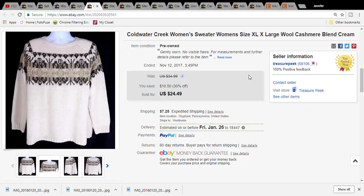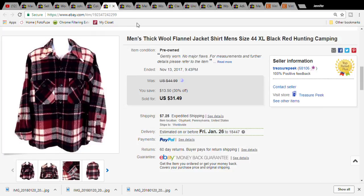This is a Coldwater Creek sweater - it was a cashmere blend, which was really nice. It was five dollars and fifty cents at the Goodwill. It sold for twenty-four dollars and forty-nine cents, and the buyer paid thirty-one dollars and sixty-nine cents for the item plus shipping.